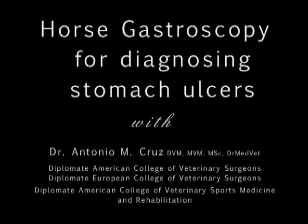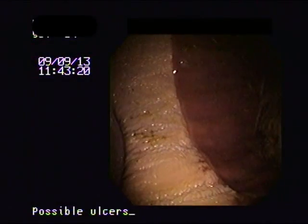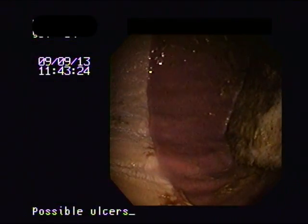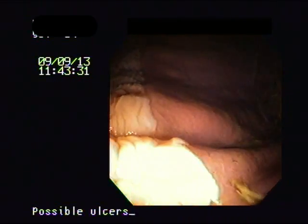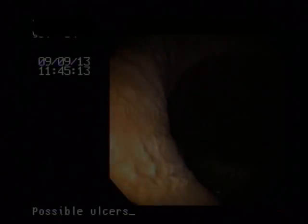Today we're going to show you a horse gastroscopy to diagnose stomach ulcers. This is the image of a stomach showing the whitish part which is called the squamous mucosa and the pink part which is called the glandular mucosa. The margin between both of them is called the margo plicatus. Most ulcers tend to occur around that location.